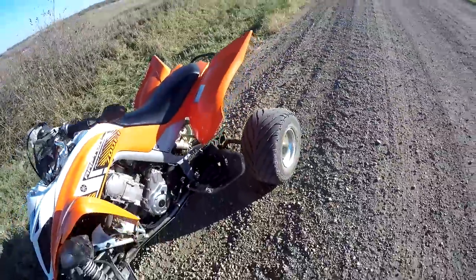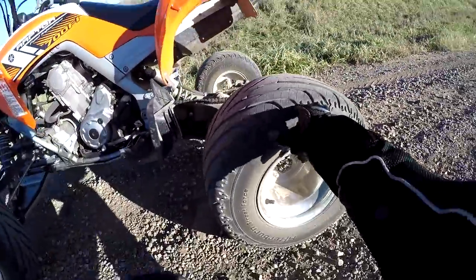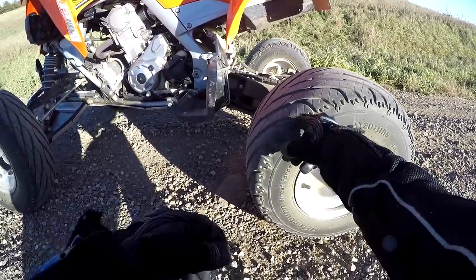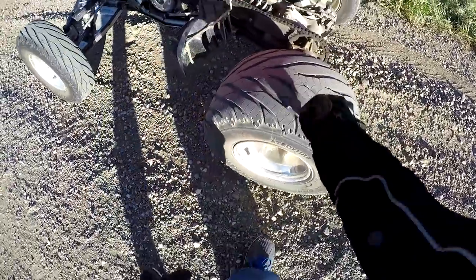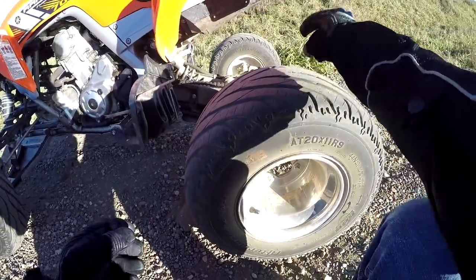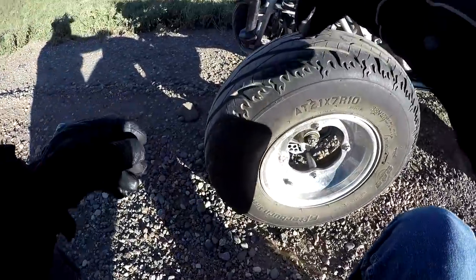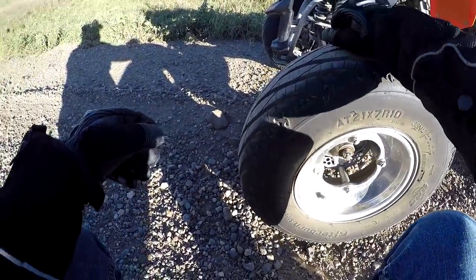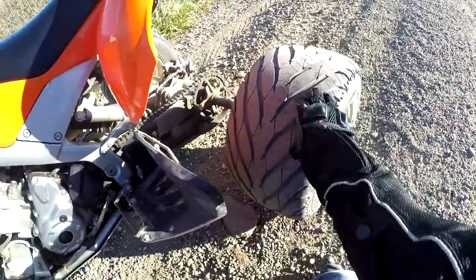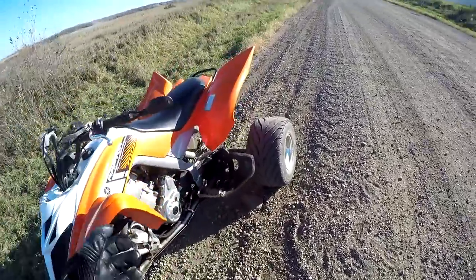Here are the Duro Scorchers. They're called Scorchers because they have kind of a flame pattern of tread. You can see I probably have at least 50% tread left — there's a good quarter inch of tread left on the rears, and a good quarter inch left on the front as well. Here's the tread pattern on the rears; the fronts are pretty much the same pattern.